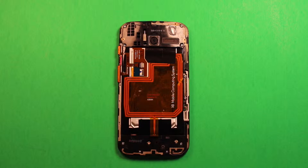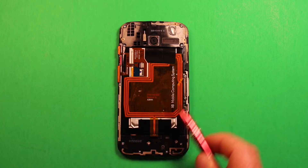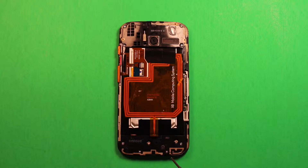Next you'll need a Torx size T4 to remove eleven screws — there are four here, a couple here, and some more up top. Go ahead and remove all those screws. I've heard some people say to use a T5, but my T5 is too big, so it has to be T4. It may depend on the model, so I'd recommend having both a T4 and T5 just in case.